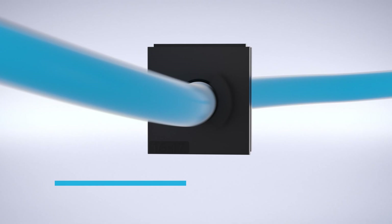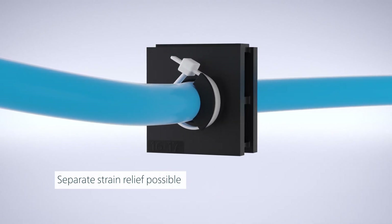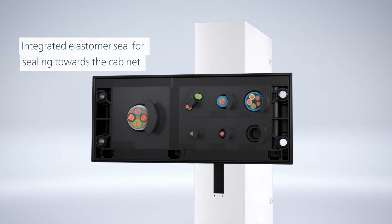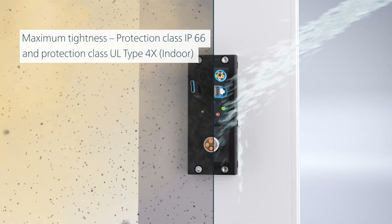CABSEAL grommets with strain relief flap offer the possibility of separate strain relief by means of cable ties. Thanks to the sealing lip geometry of the grommets and the integrated elastomer frame seal, protection class IP66 is achieved.